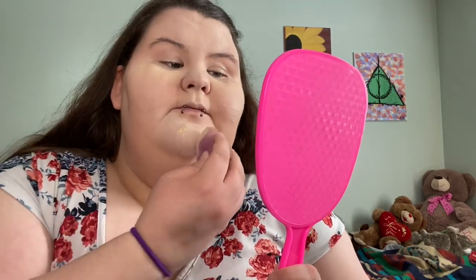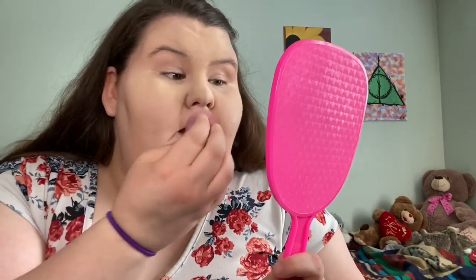Now that the concealer has been put on, I like to wet my beauty blender, squeeze off all the moisture, and then put my setting powder in here. I just take big old hefty scoops and place it wherever I put my concealer. I don't know if there's a recommended amount but I put a lot. We're just going to set it and let it sit for about five minutes, then brush it off.